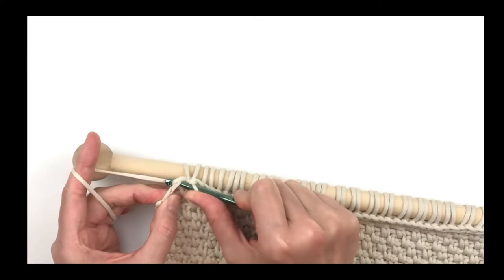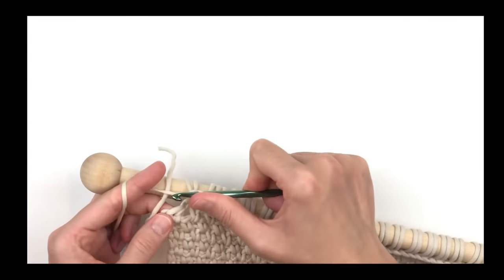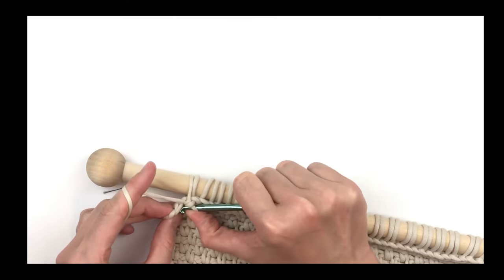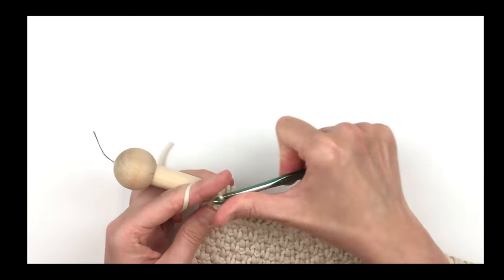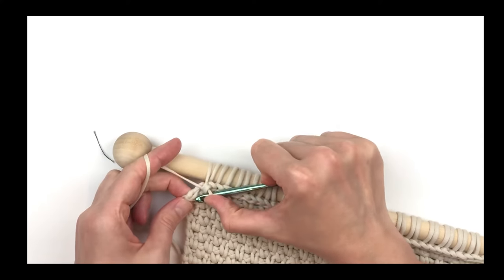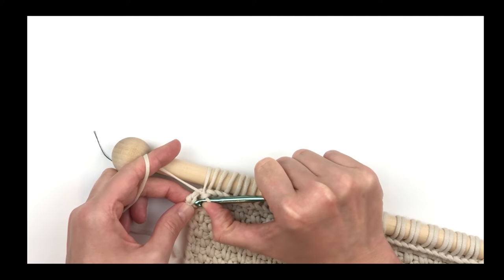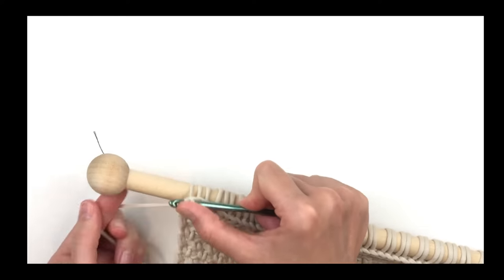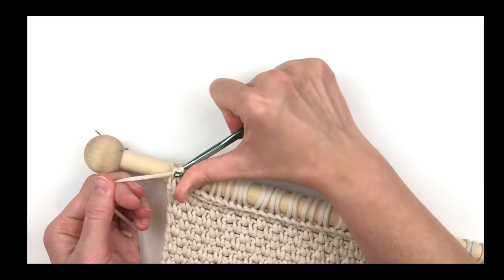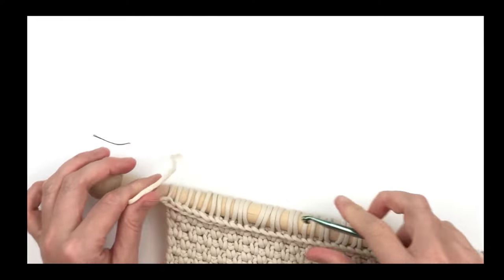Here we are at the end doing the last few stitches. Pay attention here so you don't accidentally decrease — make sure you put your last stitch in that chain one that you did before you turned the last row. It's very important that you don't miss that stitch. Fasten off and leave a tail to weave in later.